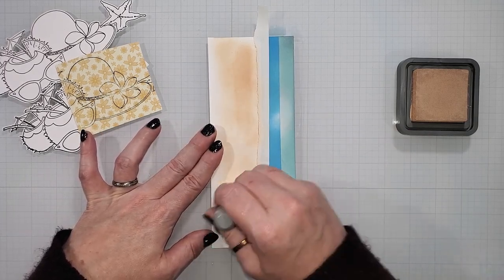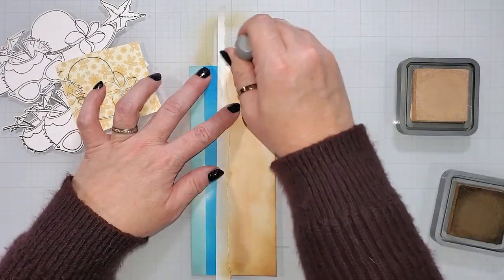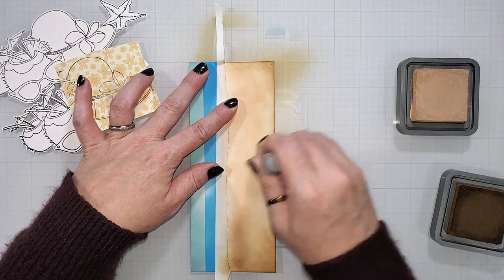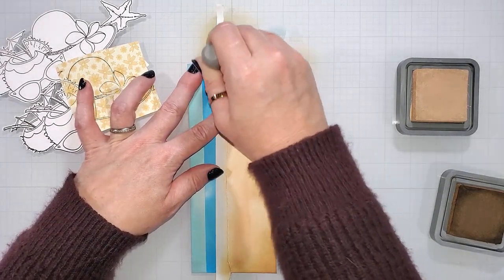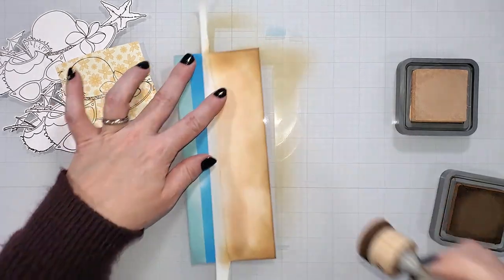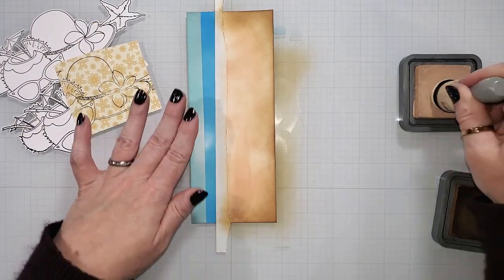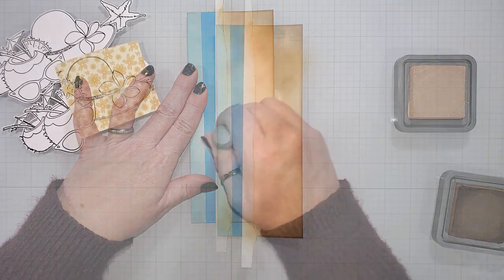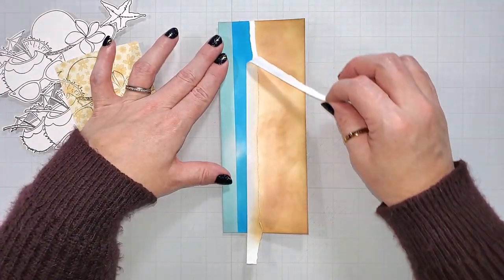For the sand, I'm going to be using tea dye ink, and then I'm going to come in with some vintage photo around the edges. The vintage photo is going to create a nice vignette look and add some shading along the edges of the sand. After I've added the vintage photo, I'll come back in with the lighter shade of brown and blend those inks together. Now we're going to remove the mask, and we have a really simple beach scene created with ink.